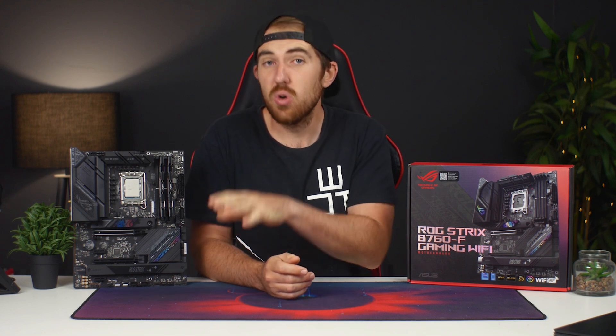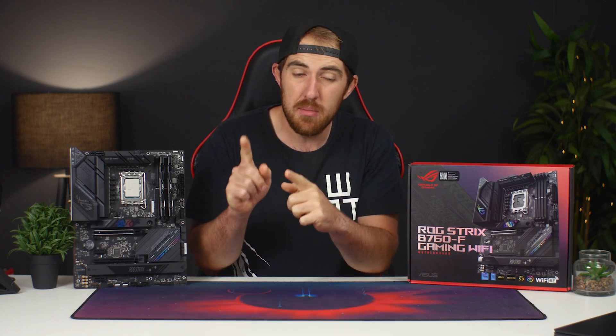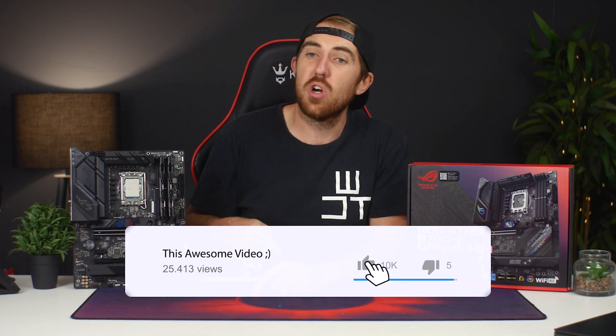Now if you want to see more motherboard, CPU, or GPU videos, definitely subscribe to the channel because I do have a couple more to come, both on this channel and also on the second channel linked in the description below.